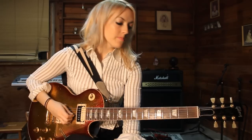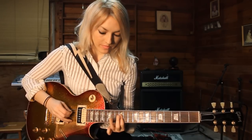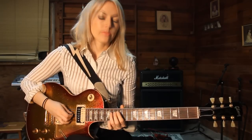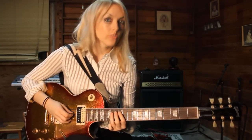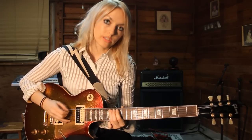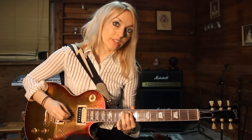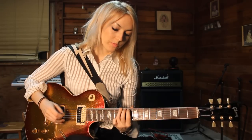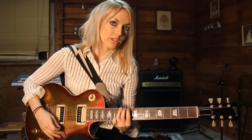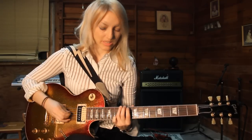Then you're going to pick the notes starting on the D string. So you start on the D string: 14, 12, 14, 12, 14, 12, slide to the 10th. And then you pick the note on the low E string on the 12th fret. So this is what it sounds like.